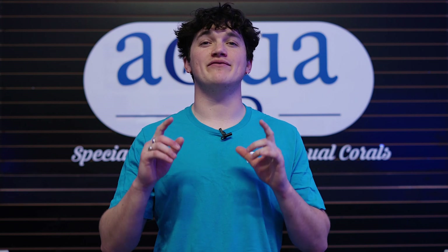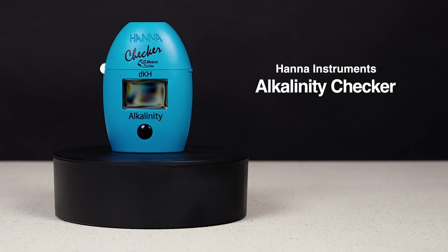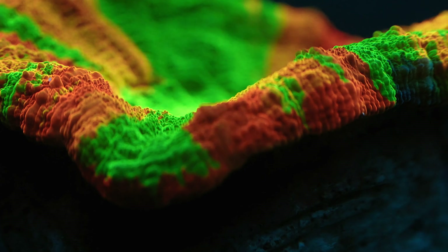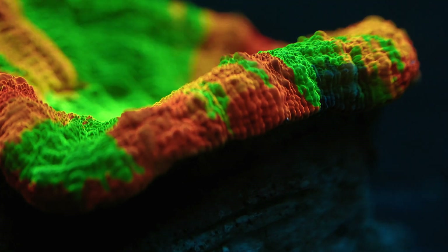Now, for those of you who aren't quite ready to upgrade to the Marine Master just yet, we at AquaSD wanted to take you through some of the other testers offered by HANA Instruments and provide step-by-step walkthroughs on how to use them. The first tool we will be going over is the alkalinity checker. Alkalinity in a marine aquarium is simply a measure of the amount of acid required to reduce the pH to about 4.2.